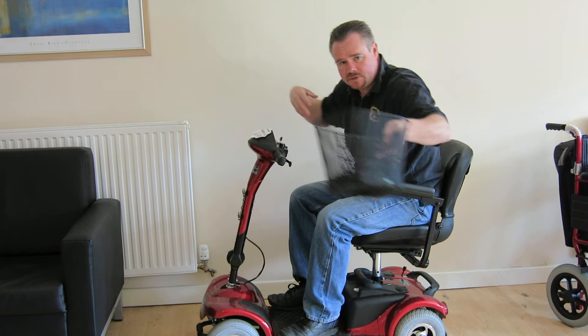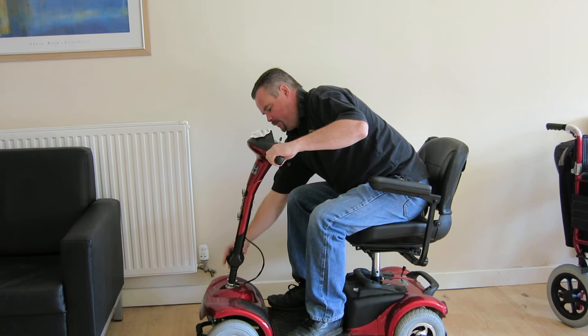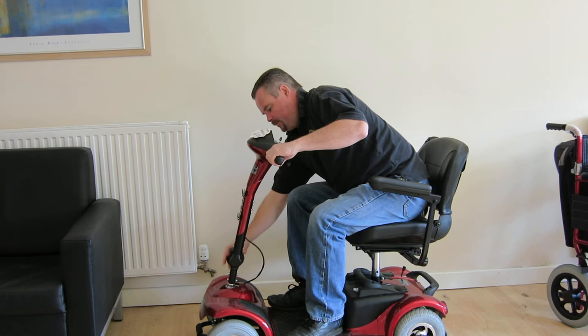The basket simply lifts off the front. Comes with a charger and two keys. Also, the tiller itself is adjustable fore and aft, so you can get yourself nice and comfortable. For those with longer legs, you can even use the wheel arches.